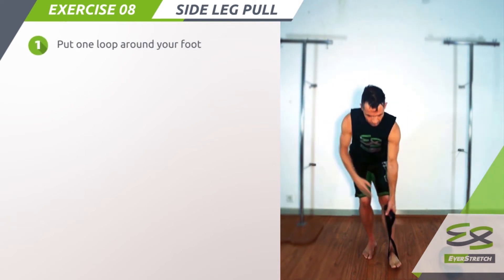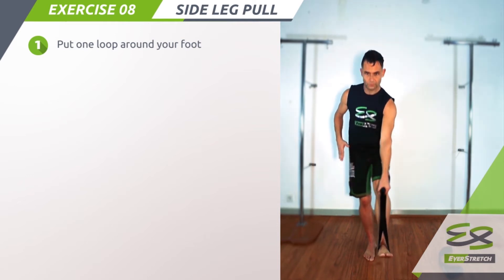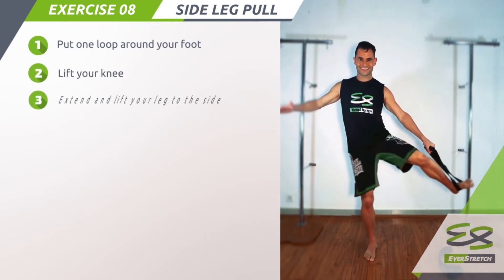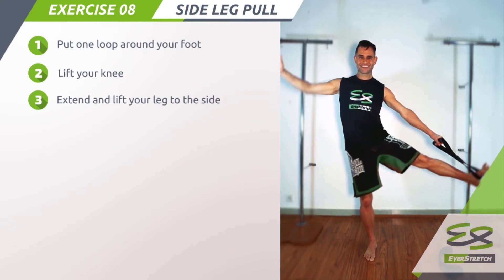Step 1: Put one loop around your foot, like this. Step 2: Lift your knee. Step 3: Extend and lift your leg to the side.